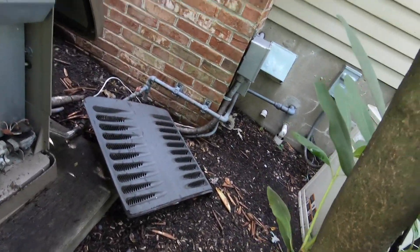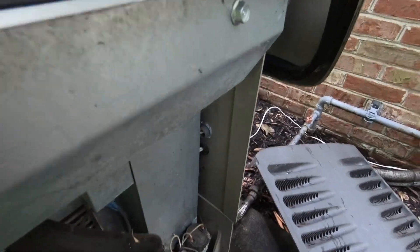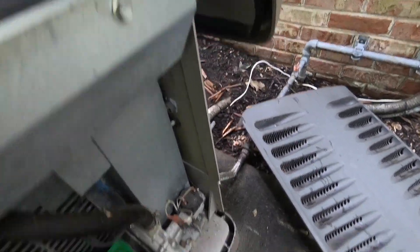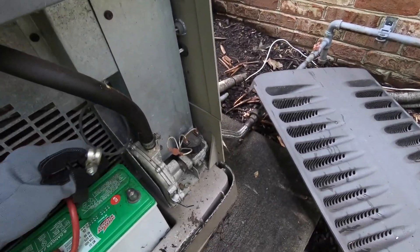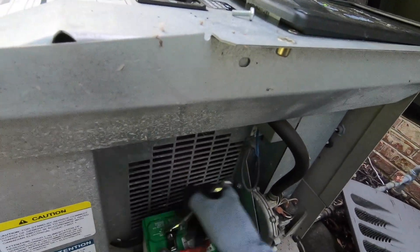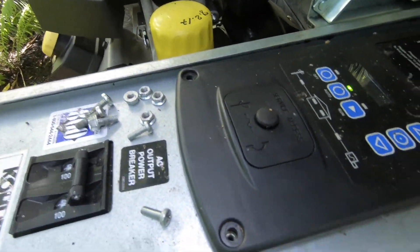This battery is three years old, which is the average lifespan of a Kohler generator battery. First thing — we're going to remove the battery. Always take the negative battery post off first; that way your battery is no longer part of the circuit. Then remove the positive battery post. What you don't want to do is have the two terminals hit each other.